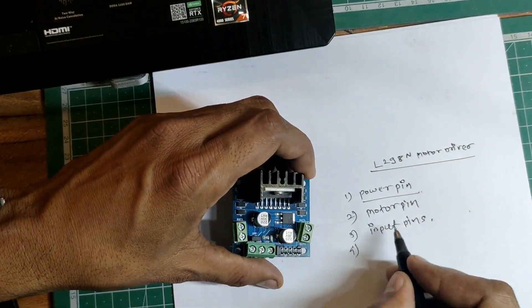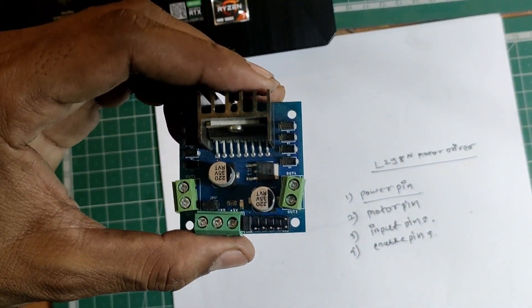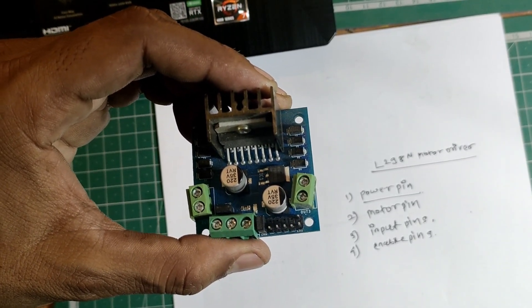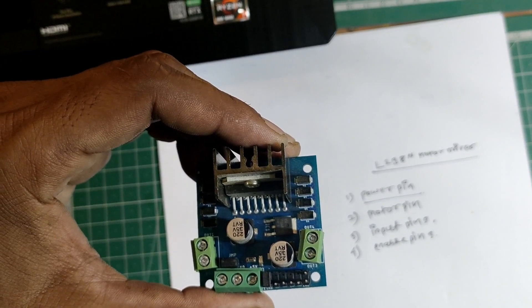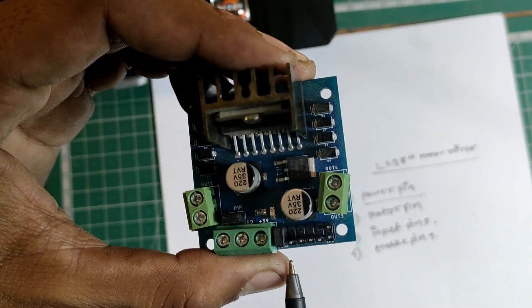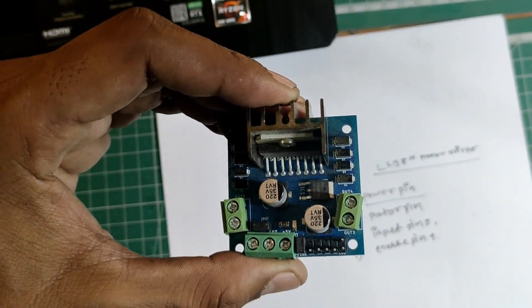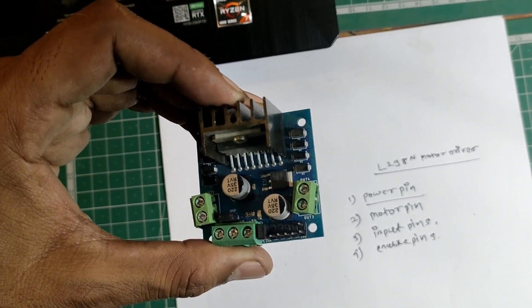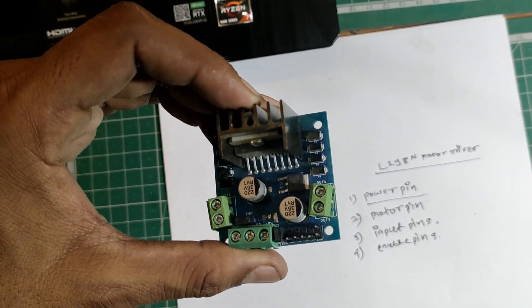The fourth type of pins are the enable pins. The enable pin's main purpose is speed control — if you want to control the speed of the motor you connect this enable pin to the PWM pin of the Arduino. If you don't want speed control, you use a short link jumper. There is Enable A and Enable B — inserting the short link makes the motor run at full speed. I've just shorted this link now.